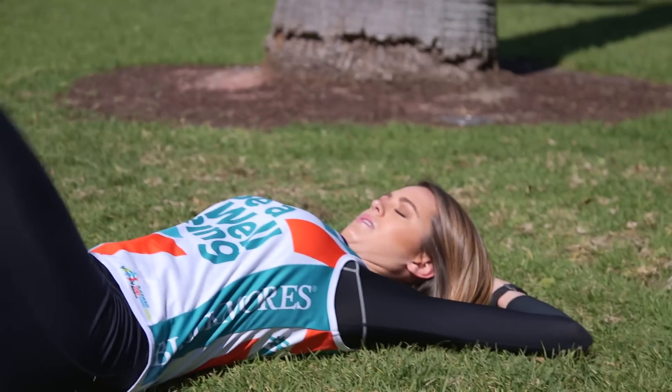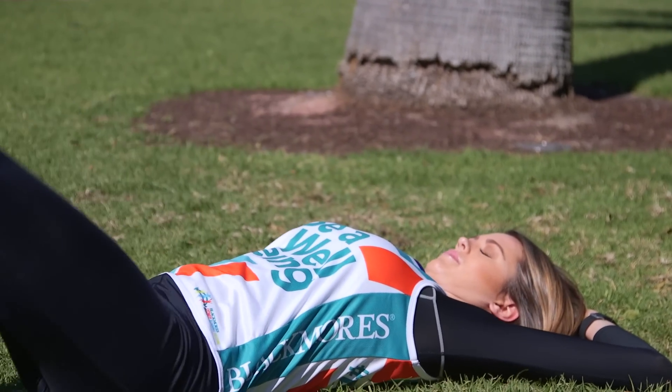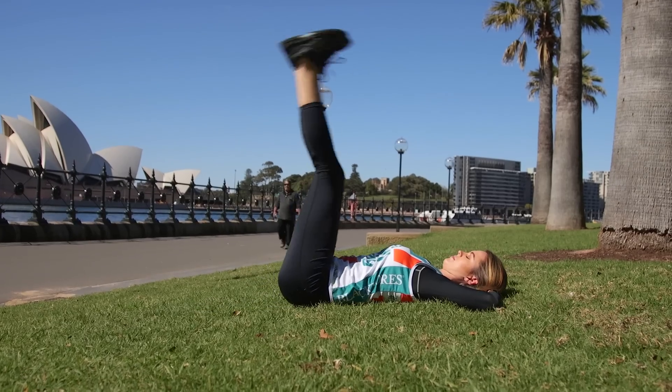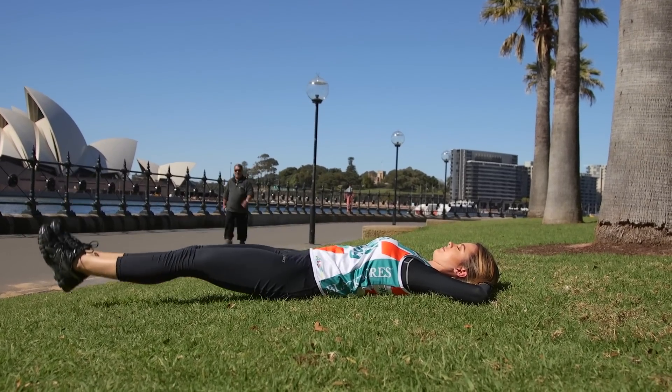We're going to start with something quite tricky. They're called leg throwdowns. It is best to do it holding on to a pole behind your head or your partner's legs. Now it's a lot harder to do it without any support, but it's an extra challenge so give it a try.